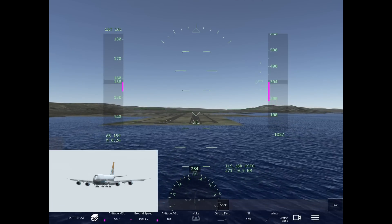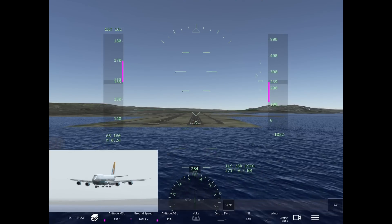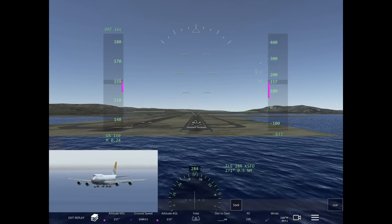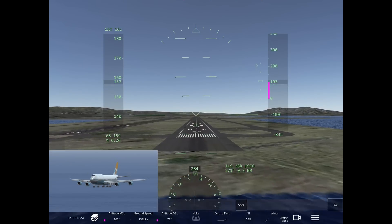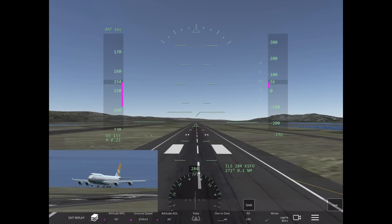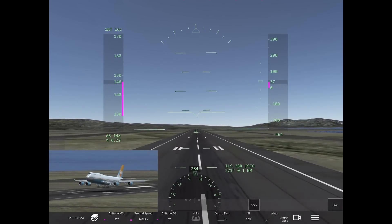I'm flying the approach as normal. You can see the speeds on the HUD and the attitude of the aircraft as I approach the runway. With any landing, the ideal target is to cross the threshold at around 50 feet AGL. I'm a little bit early on the 50 feet — a little bit lower toward the end of the approach before touchdown.